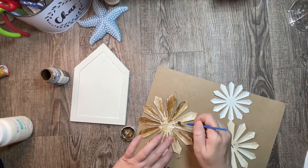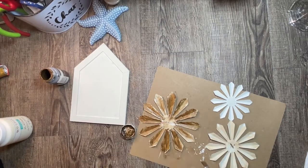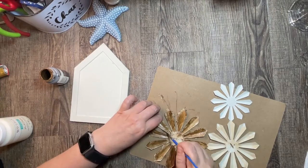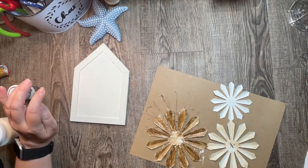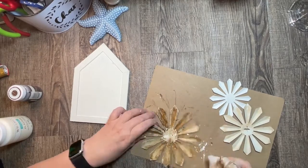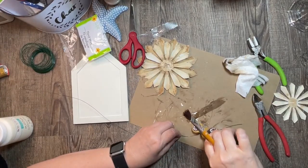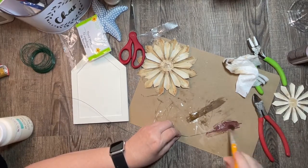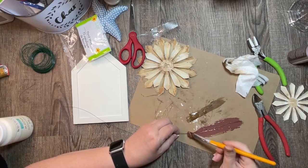I distressed the back one and then realized the back one wasn't quite dark enough, so I just kept going until I got the shades that I liked. Going in more heavy-handedly on the back flower and rubbing that in. Once I have the flowers at the shades I like, I want to take some floral wire — it's green, so I paint it with some brown acrylic paint to give it a more brown color. It also makes it look a little rusted.